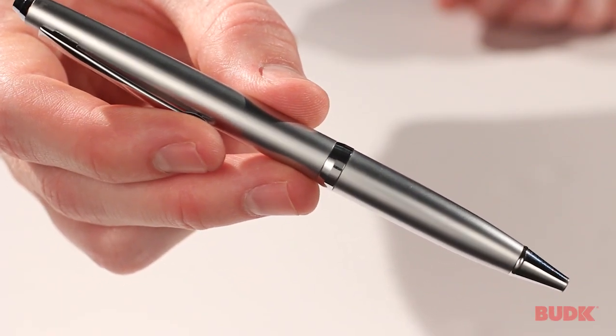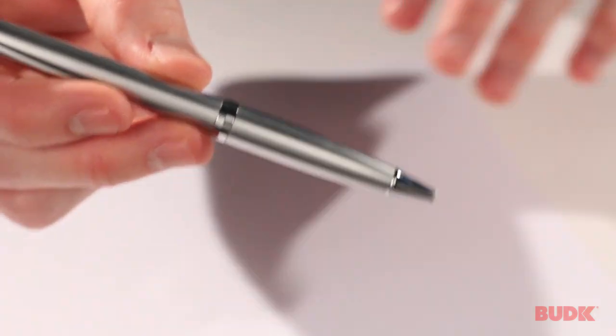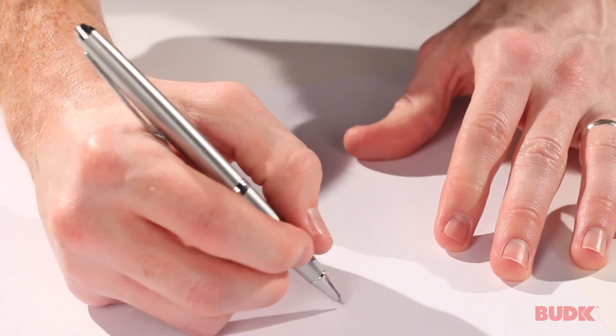This is a silver serrated ink pen. It's a classic looking ink pen that is actually fully functional. You just twist it in the middle to open it, and you can see it even writes.